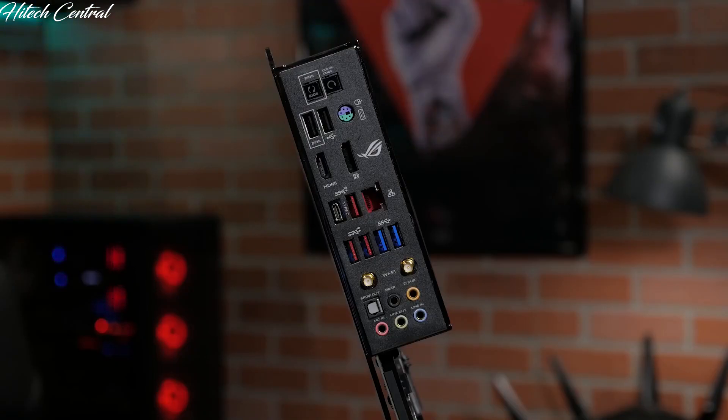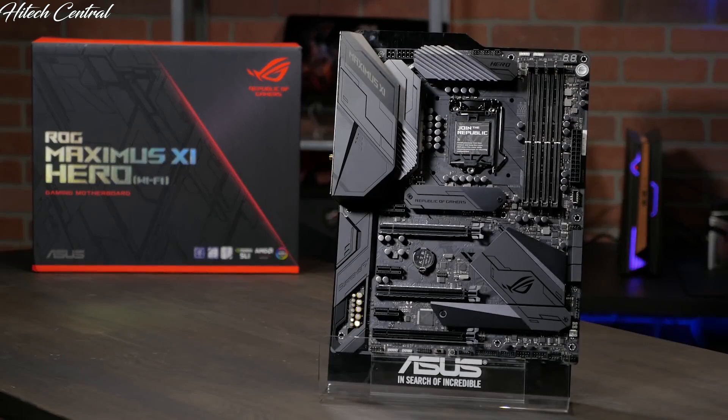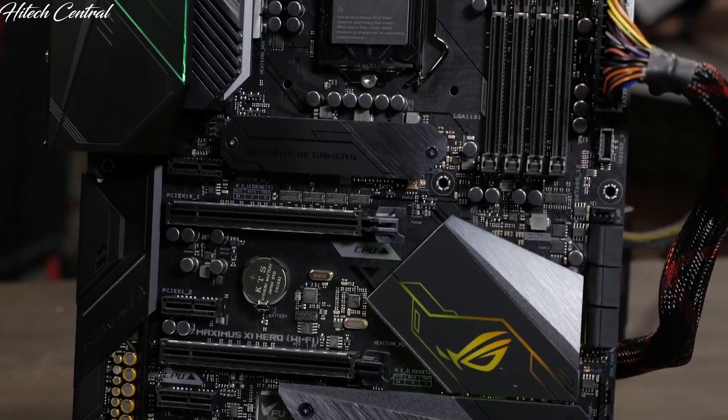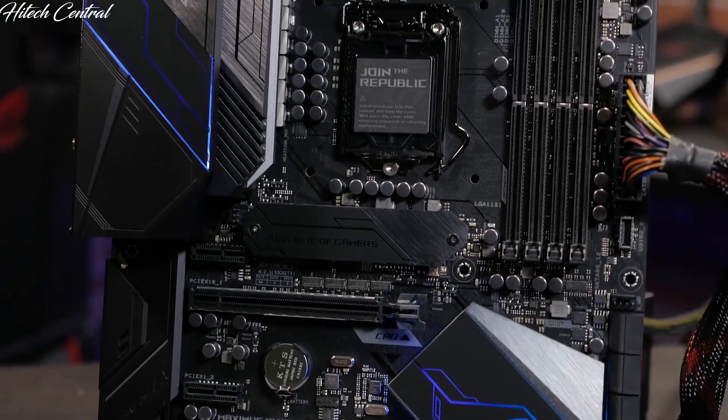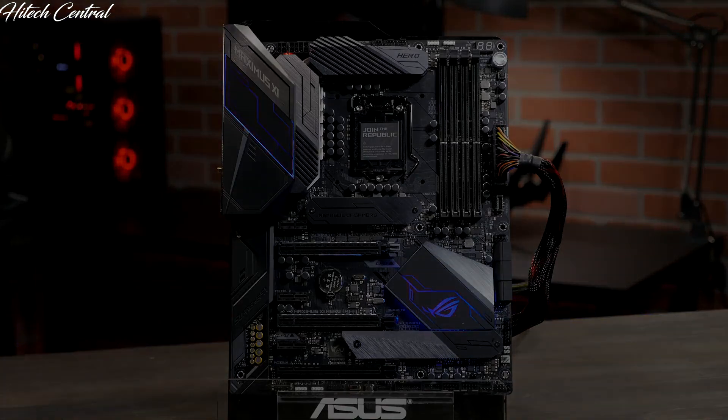The rear I/O panel comes pre-mounted, making for an easy installation. The pitch black color and textured ROG metal plating makes for a bold appearance, but with two RGB lighting zones, addressable and standard RGB headers, you can add whatever color you like. Also with Aura Sync, you can even match your motherboard's color and lighting pattern to your other ROG components.